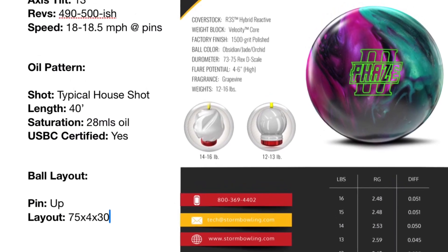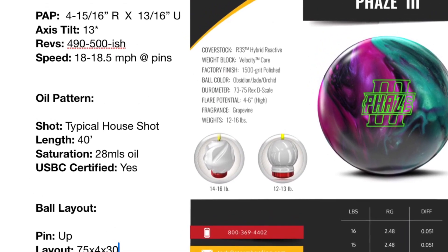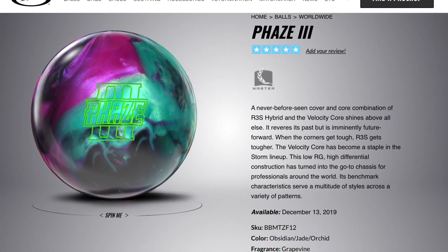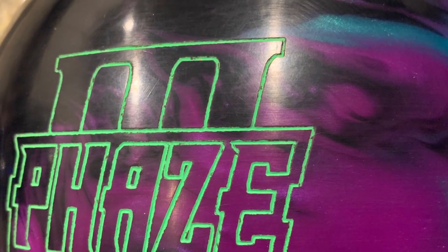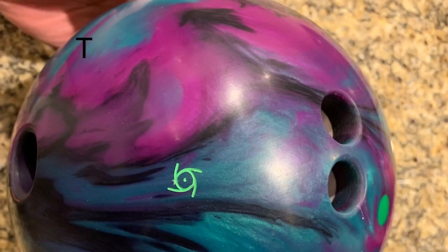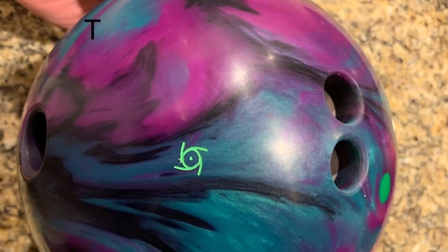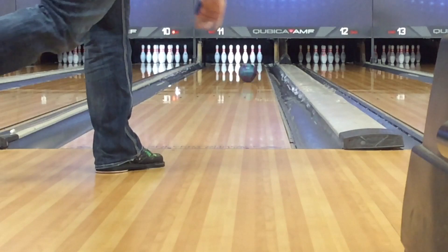Hey everybody, thanks for coming in to check out the Phase Three review. A couple of promises about how I do my reviews: number one, this is not a fluff review — I'm not going to edit together 15 strikes and tell you how amazing a ball is. I want you to see good and bad shots because misses matter. Number two, I will not pull any punches talking about any ball or brand. Number three, at the end I will tell you whether it makes my main bag and give it a grade.